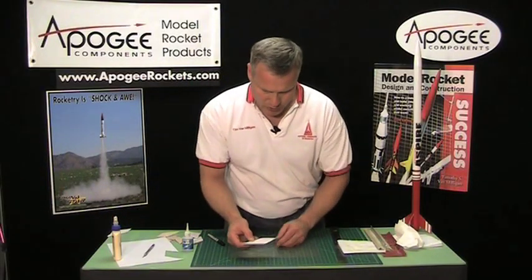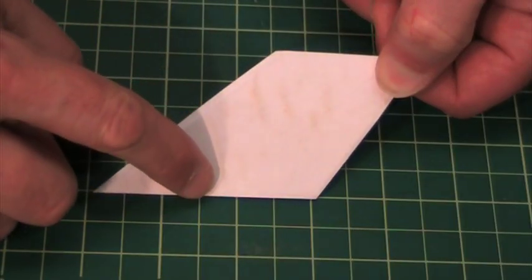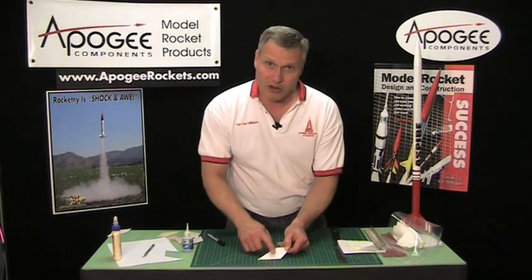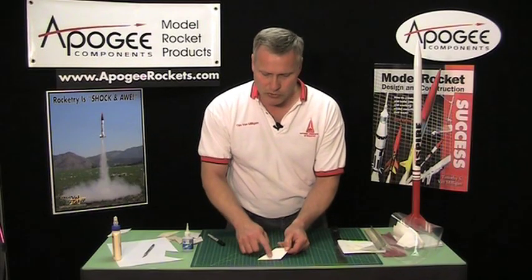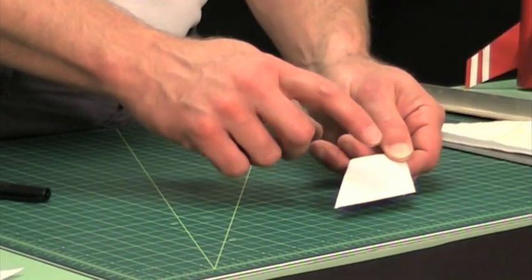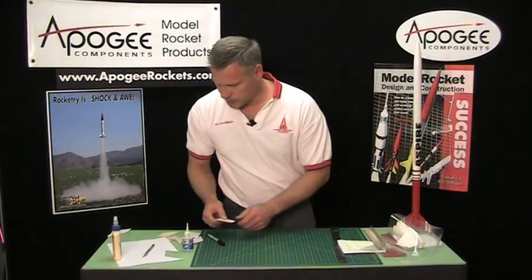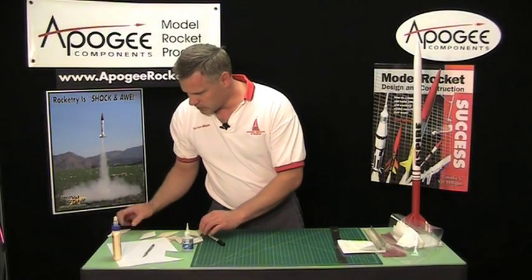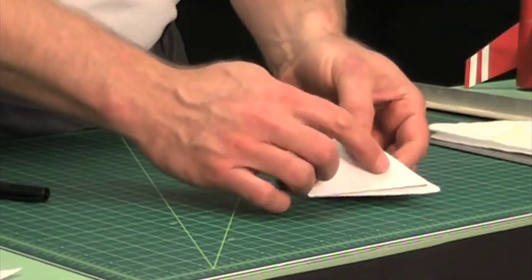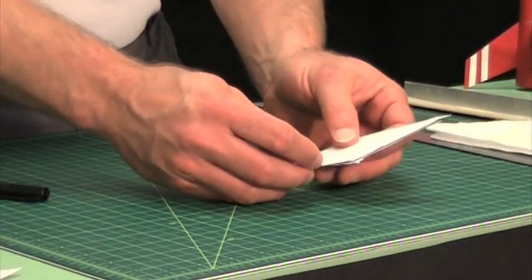Now if you get too much glue on your fin you're going to get ridges like this one here. When you sand them out before painting, you're going to sand right through the paper and into the glue, and you'll take away a lot of the strength because now you no longer have the paper providing it. On this fin I've already gone ahead and glued it up — you can see there's a little bit of glue on the surface, but that's okay, that will sand off.